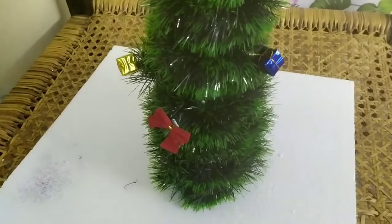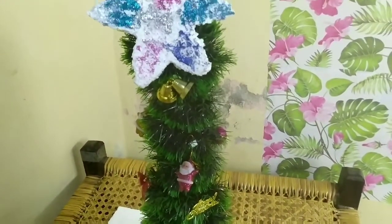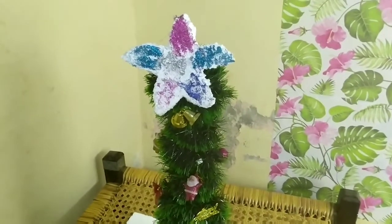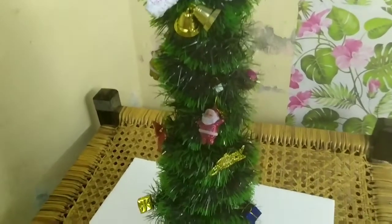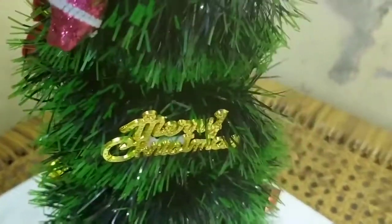Now the Christmas tree is finished. If you like this video, don't forget to subscribe to this channel.